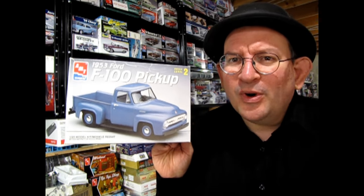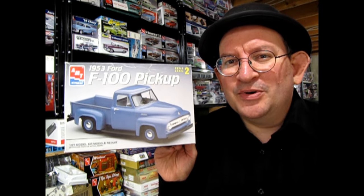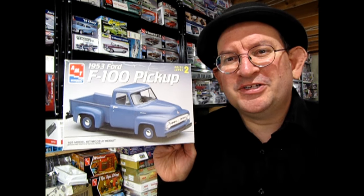I hope you enjoyed this video showing my version of AMT's 1953 Ford F100 pickup truck. If you have any projects you need to finish, why not bring them out, get that last little bit done, and post it as your own 'Finish It Fridays' video. Until next time everyone, happy model building — we'll see you on Finish It Friday.